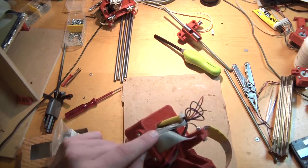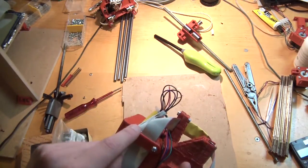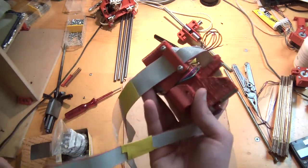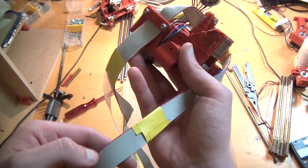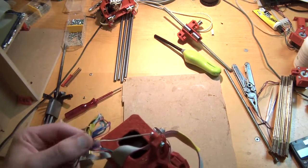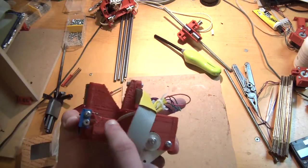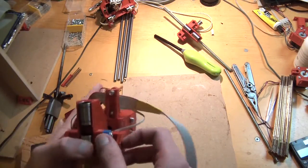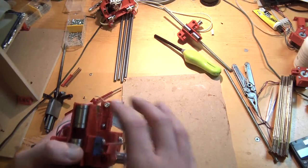Then you thread your ribbon cable through it and split six wires from it, so you end up with 14 here and six here. Four of those cables you have to solder to your motor, and two of them you have to solder to one of your end stops. Here you have to use wooden screws to actually attach it because there are no nut traps.